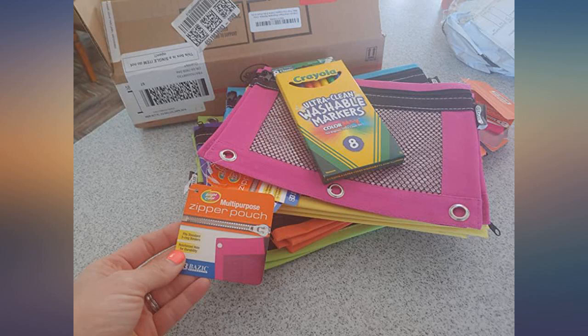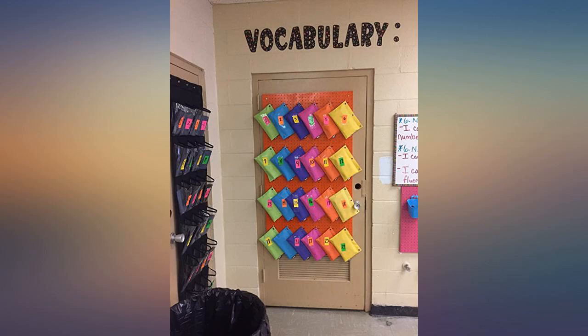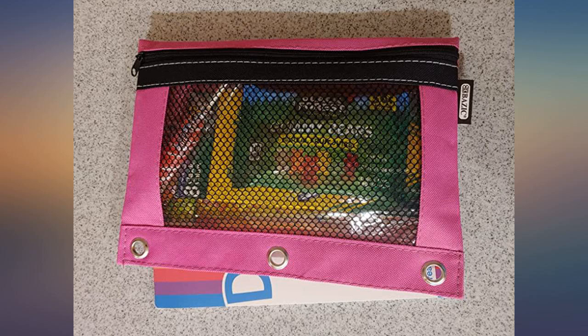Very sturdy and great for classroom supplies for your students. I used a peg wall and put student supplies in the bag for my classroom. They hang perfectly and add color to my classroom.